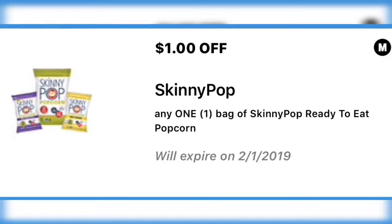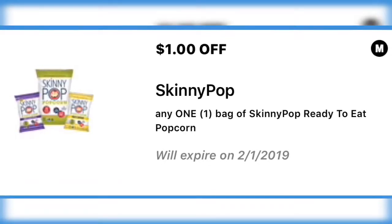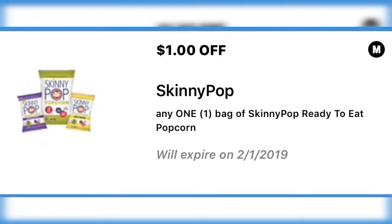The next coupon is for a dollar off Skinny Pop. I don't know about you guys, but I sure love me some Skinny Pop — it is amazing. If you haven't tried it, clip this coupon and definitely give it a try.